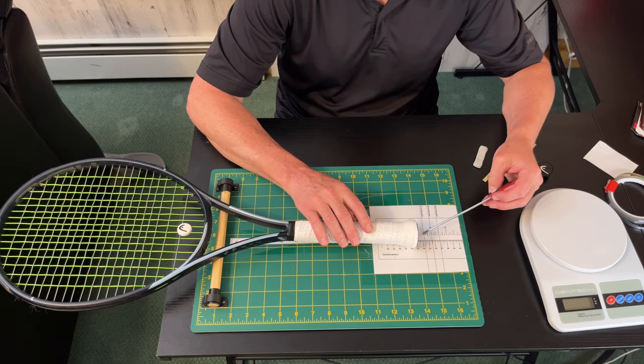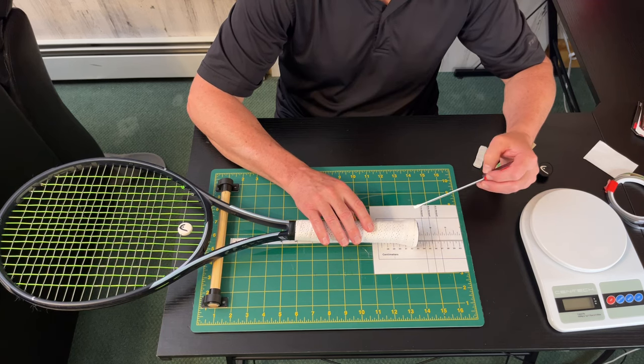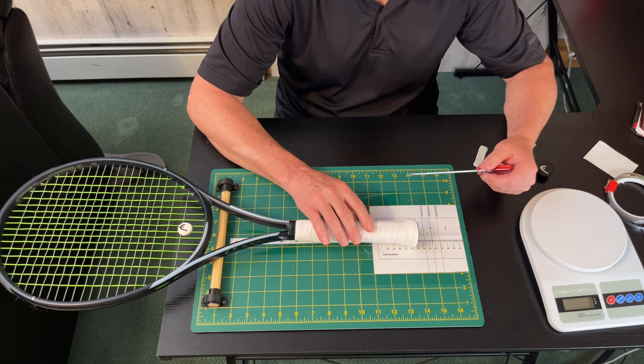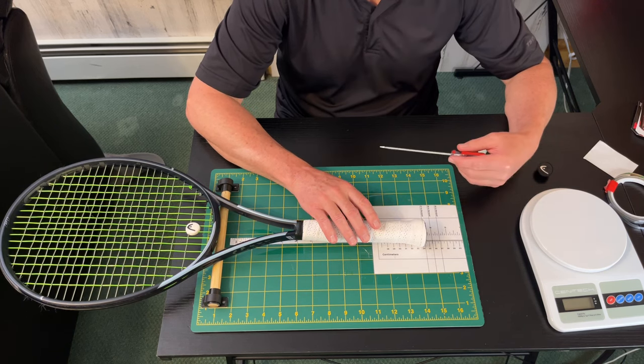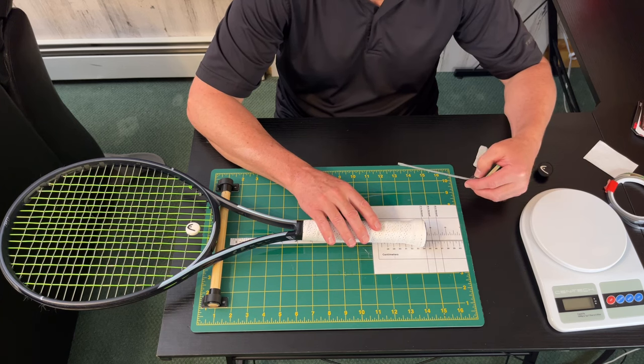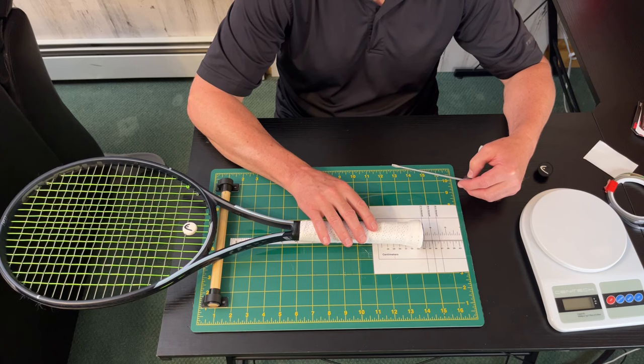Each one of these marks inwards is considered one point head-light, which is an eighth of an inch — so one point, two points, three points, four points, five points, and so on. The lighter rackets, 285 to 300 grams, tend to be only a few points head-light.